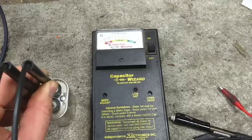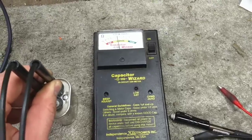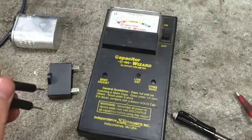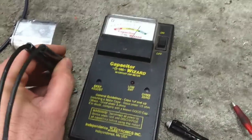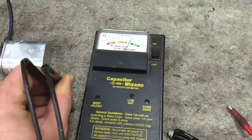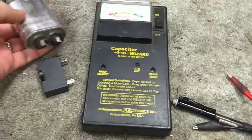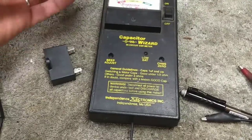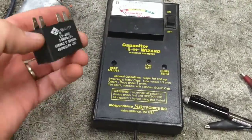So there's definitely something wrong with this. Because if we look at the new one, the new one tests much better. See if we test the new one, the new one pegs the meter almost. So the old one is decidedly bad. But the symptoms kind of showed that anyways. So the new one's going to go in.